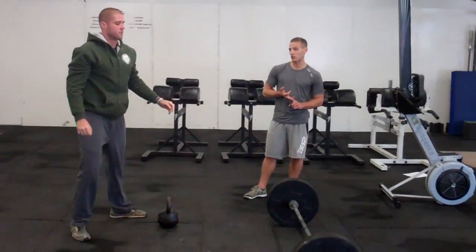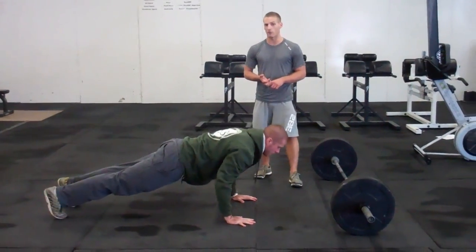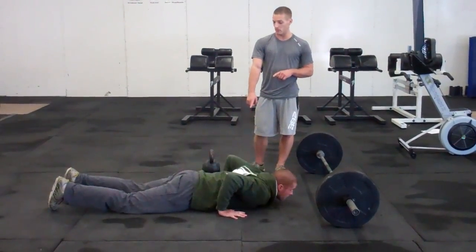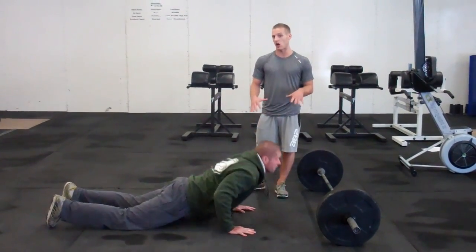After the swings, we're moving on to hand release push-ups. With the standard here, we're looking for the chest to touch the floor before the legs do — so we're leading with the chest, hands off the ground, full arm extension. If we see any burpee-type push-ups where we lead with the legs and the legs touch the ground first, that's going to be an automatic no rep.